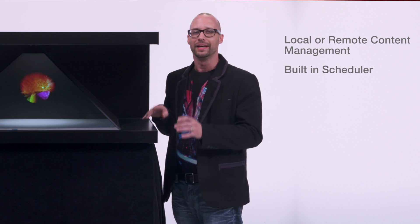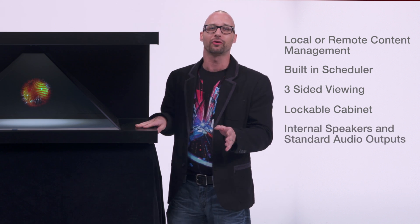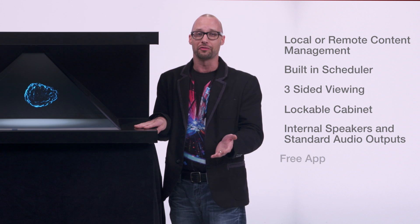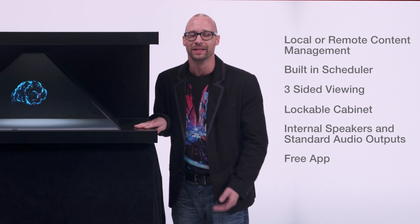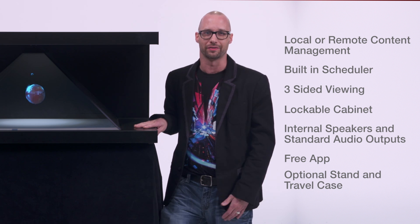Let's take a look at some of the key features. First of all, local or remote management of content. There's a built-in scheduler and three-sided viewing. There's also a lockable cabinet for product storage and internal audio capable, as well as standard outputs for external speakers. There's also a free app for MyTunes as well. You can make this system interactive, and there's also an option for a stand and travel case.